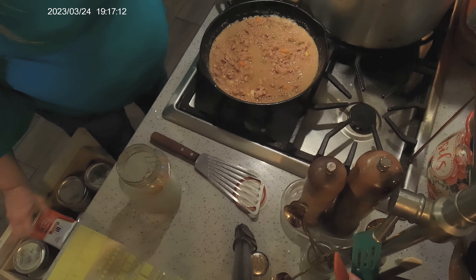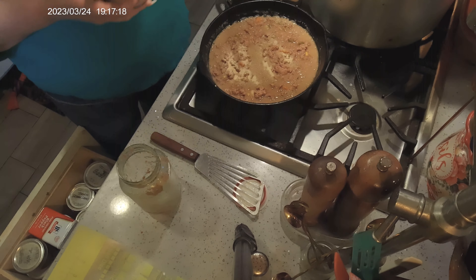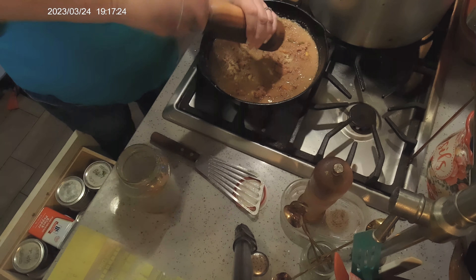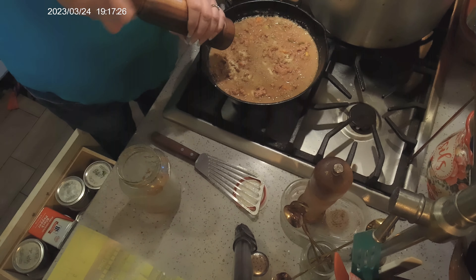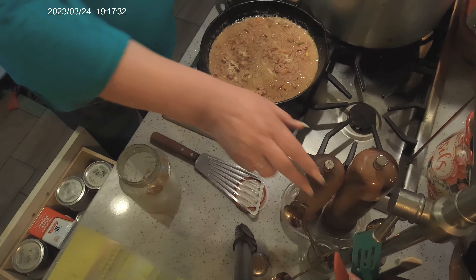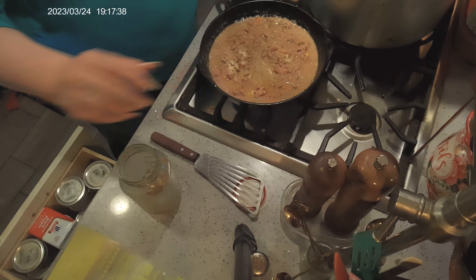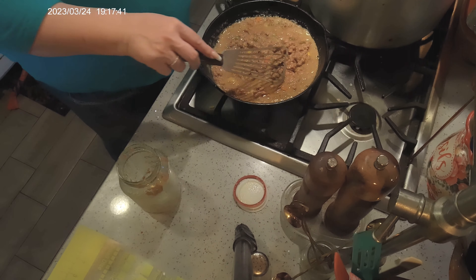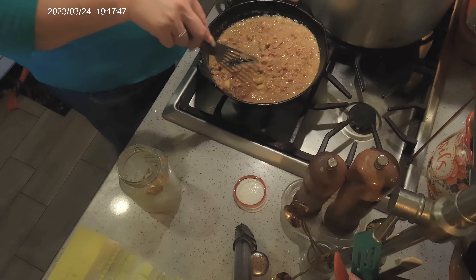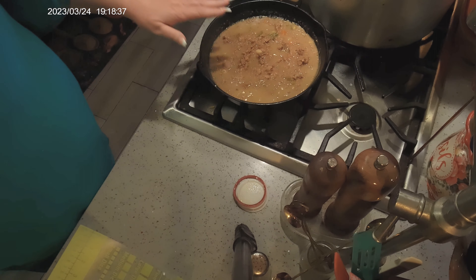I'm going to add a little bit more flavor — a smidge of onion powder, because it makes all gravy taste better, some black pepper, and a little bit of sea salt. Then I'll turn it off since we're going to be putting this into the oven.